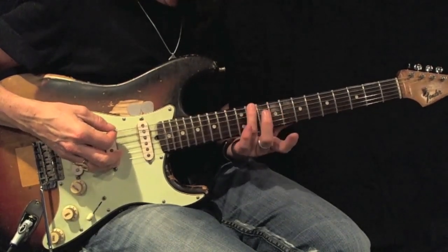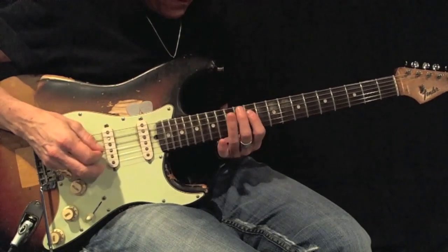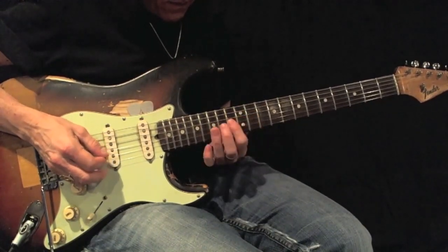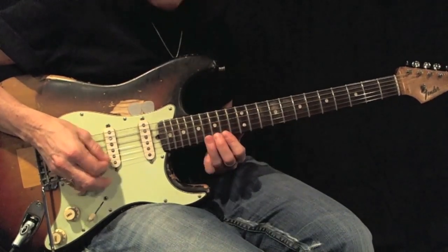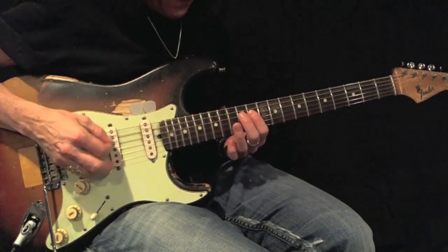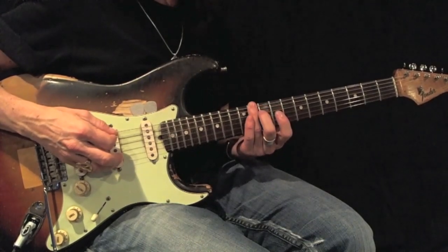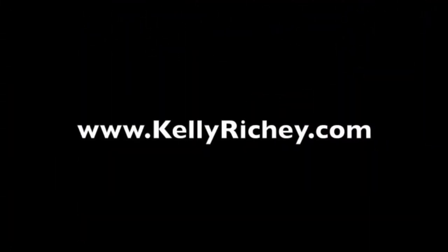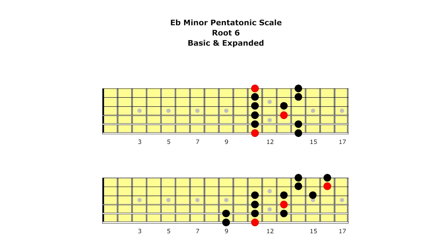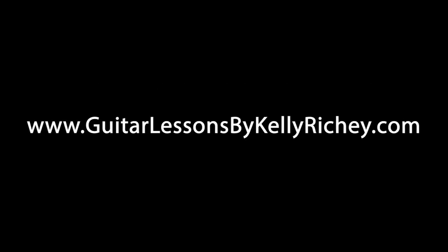Here's your example. Again, here's your root. 1-2-3, 1-2-3, 1-2-3, 1-2-3, 1-2-3. There's your root.